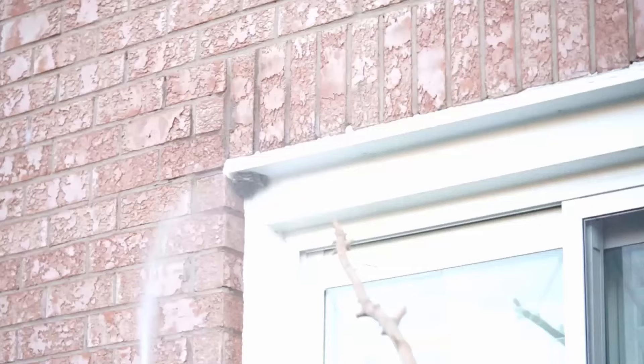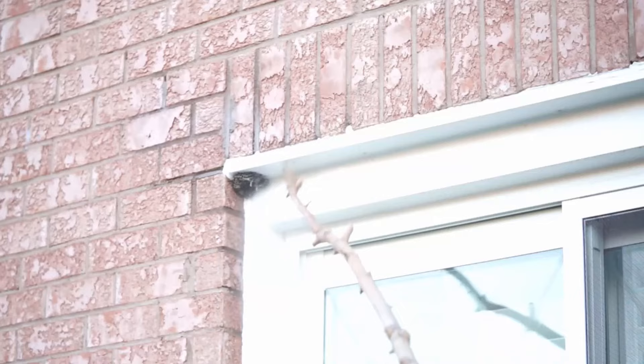Simply spray it over the hive. Now use the hive tool to carefully pull apart the hive components, starting from the outer edges. Carefully remove each piece of comb and dispose of all material properly.